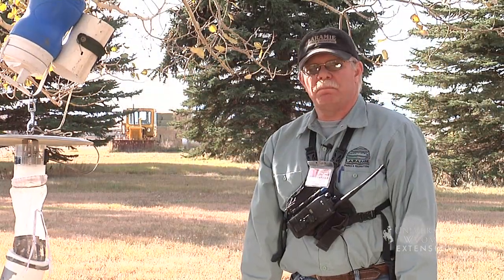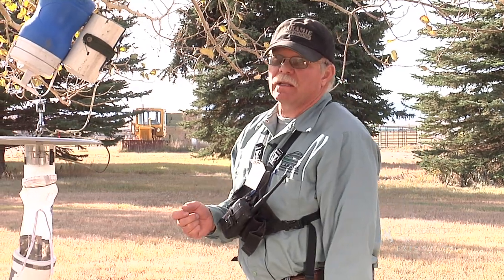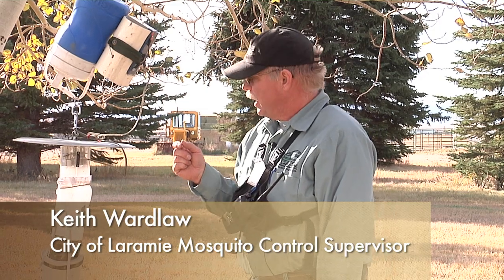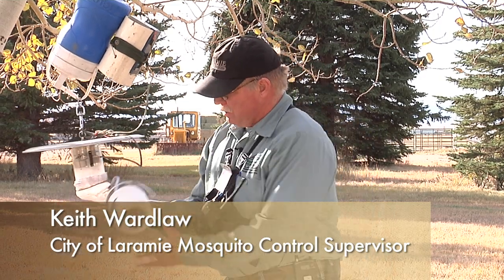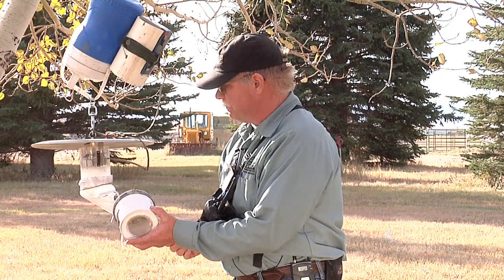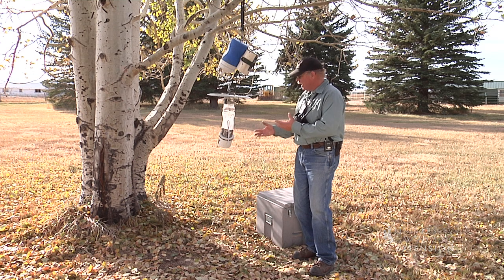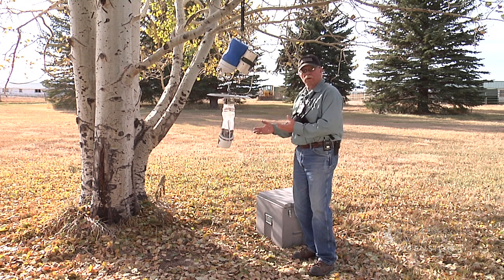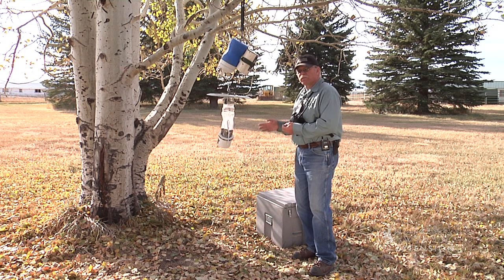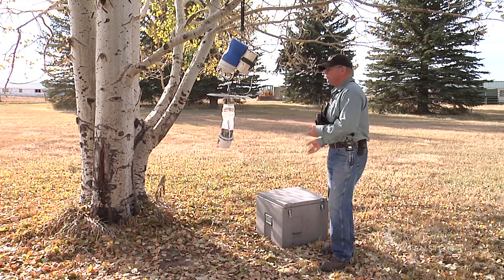We're back at the trap site 12 hours later. The trap has been out all night collecting mosquitoes, the dry ice is pretty well expended, and we've got numerous vector mosquitoes collected. The question is how do we get them back to the lab safely so that we can have good specimens to work with under a microscope and for virus testing.